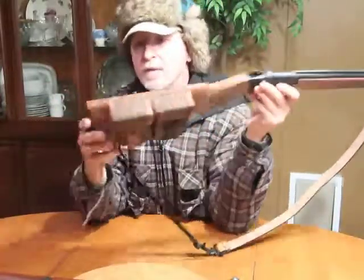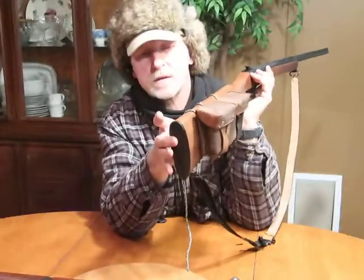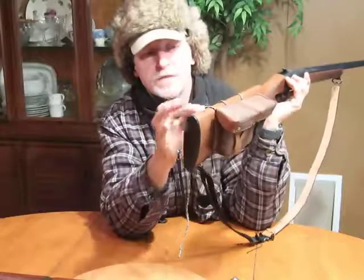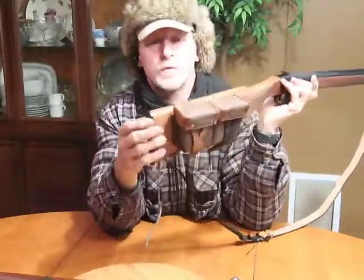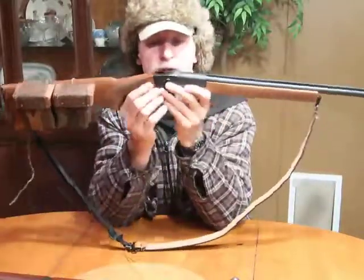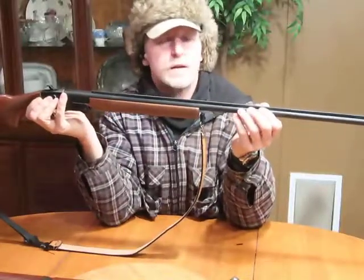I've never taken the butt plate off, but I understand there's about a 6-inch hole in there where you could store a couple of shells, a small Swiss Army knife, a lighter, batteries — just whatever you want. Another guy even mounted a flashlight around his barrel, which was kind of neat.